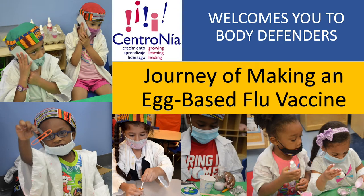Centronea welcomes you to Body Defenders: Journey of Making an Egg-Based Flu Vaccine.